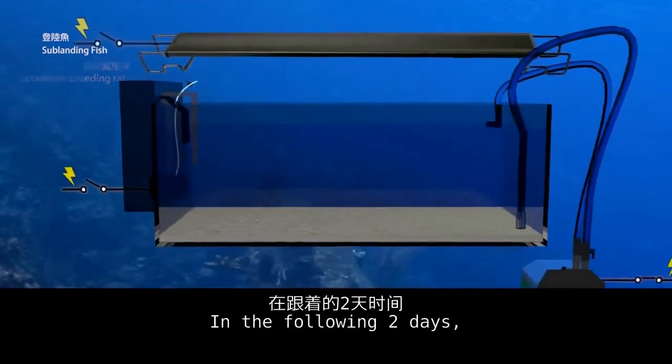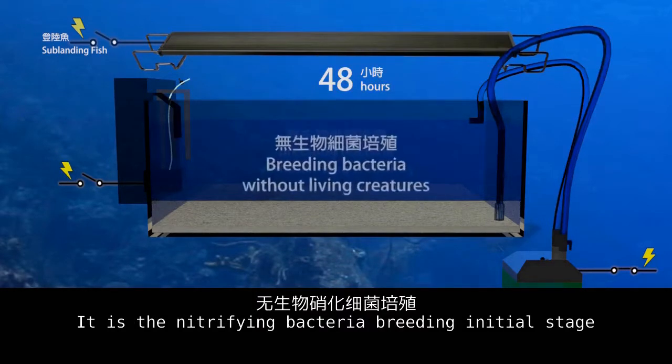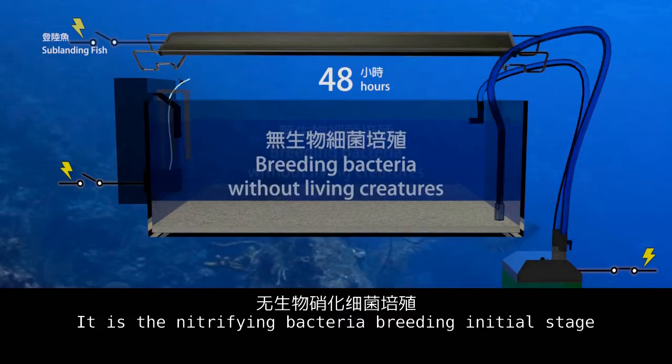In the following 2 days, let the fish tank run without any living creatures. This is the nitrifying bacteria breeding in its initial stage.